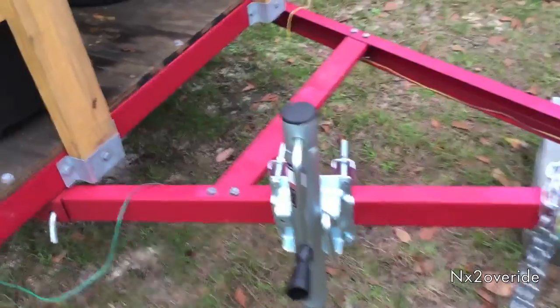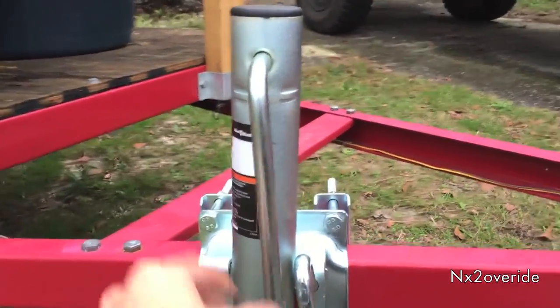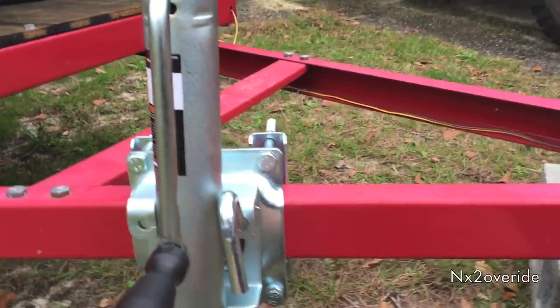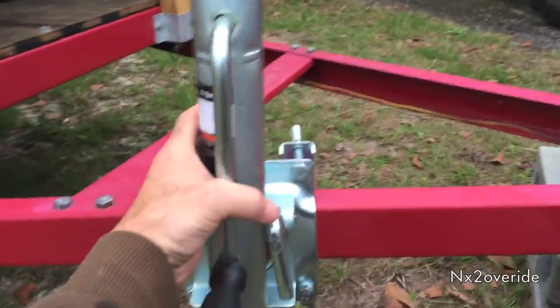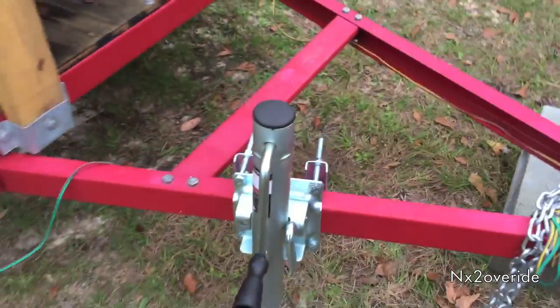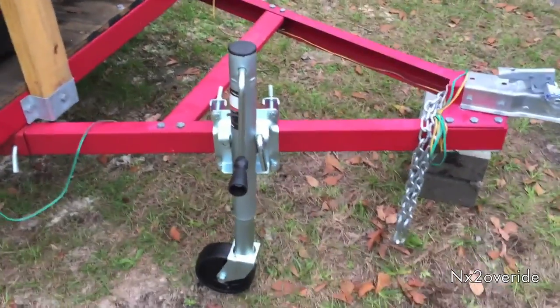The other thing I was kind of concerned about is this part is kind of loose, so I need to put something around it — especially when I flip it up to haul it. I'm going to put something around that to hold it in place so it doesn't flip down or drag the ground.